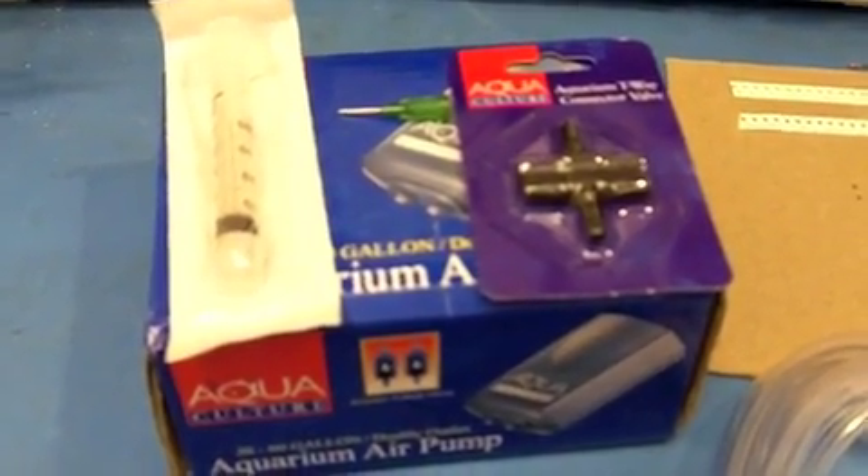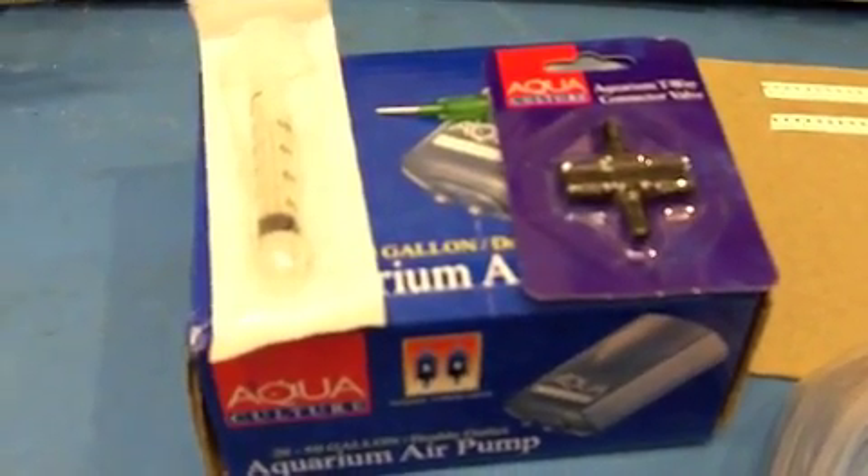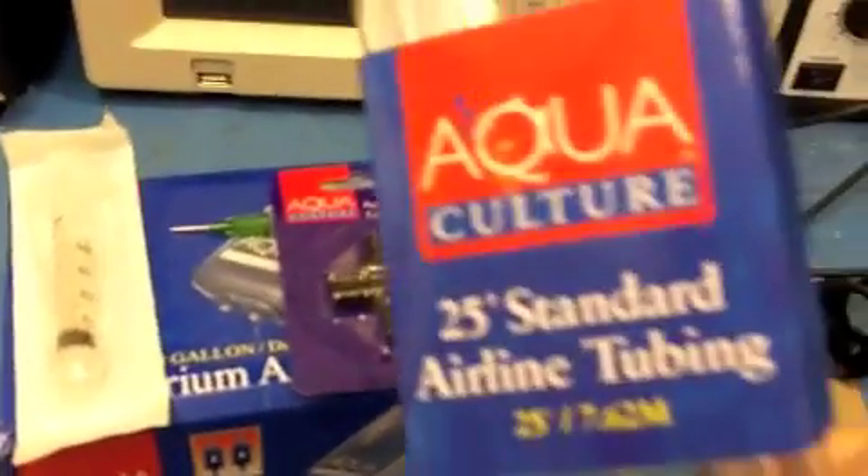Alright folks, let's talk about how we make one of these vacuum pups for use in pick and place. I went to Walmart and I have some standard airline tubing — this was $2.95.